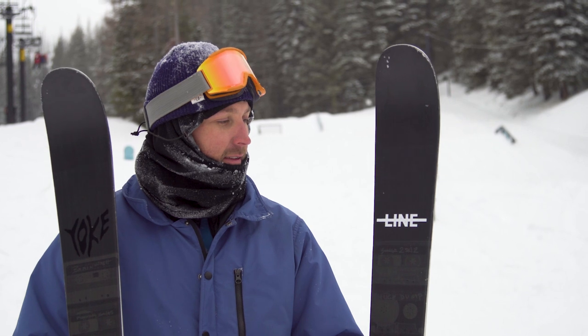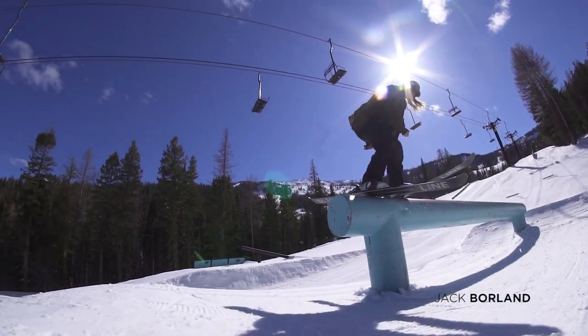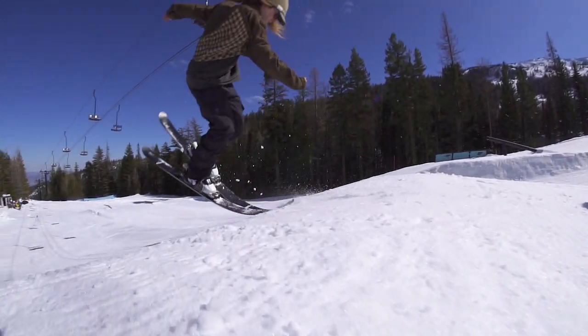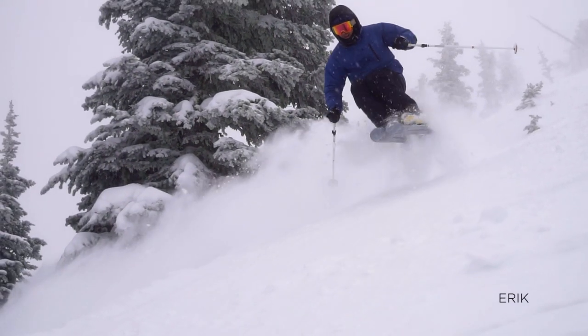The Blend. The Blend is my favorite all-around park ski, all-mountain ski, urban ski, backyard setup — a little bit of everything, just like its name.